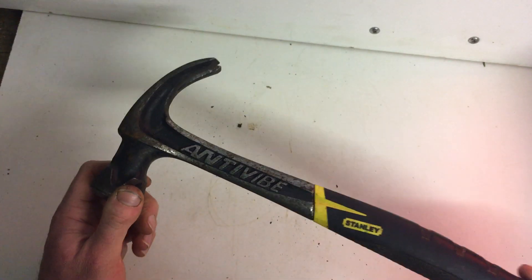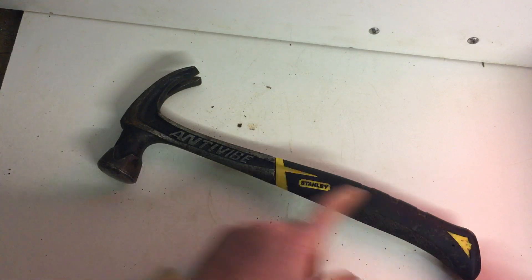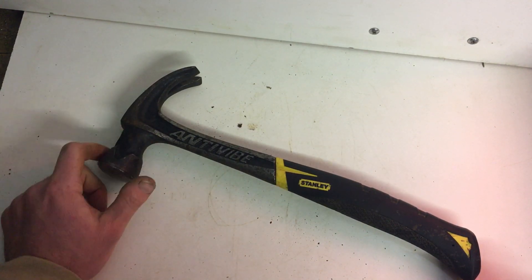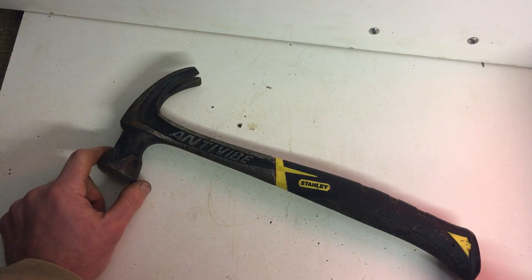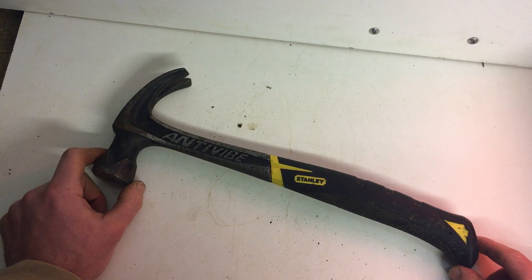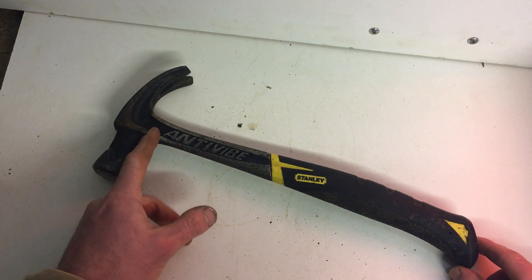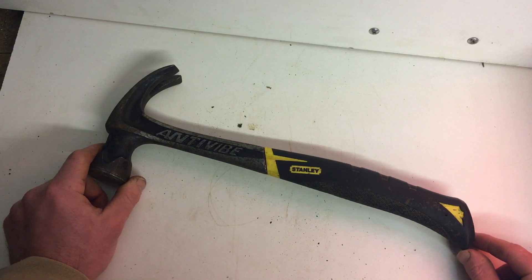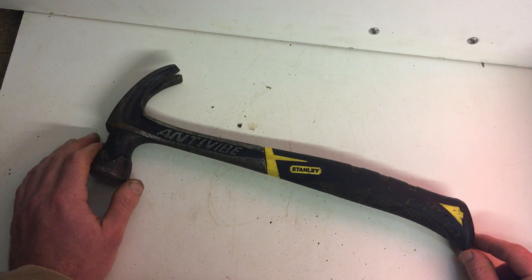Another reason I bought this hammer: every hammer I buy, I always buy it in full steel. I never buy a wooden handle one or those chrome tube handle ones which are either welded or pushed in — those hammers are no good. Especially if you're fencing and using 6-inch nails and you try to pull them out, they will always fail and break off. So they're just a complete waste of time and money. Always invest a little bit more and buy a quality hammer like this.